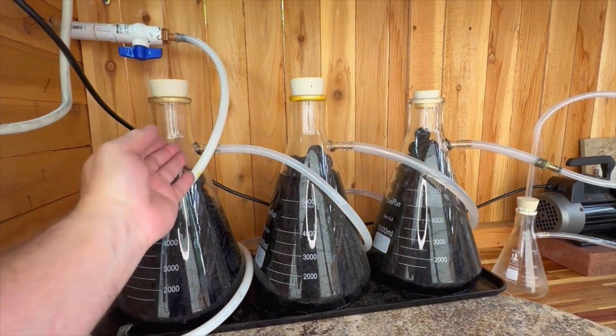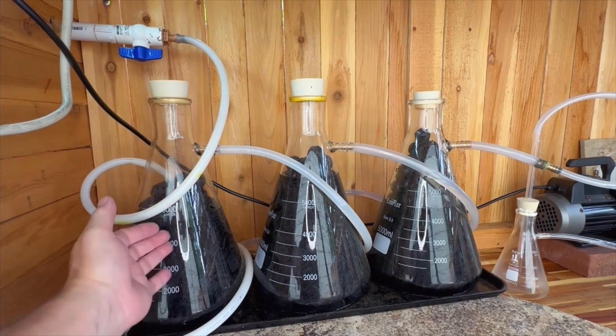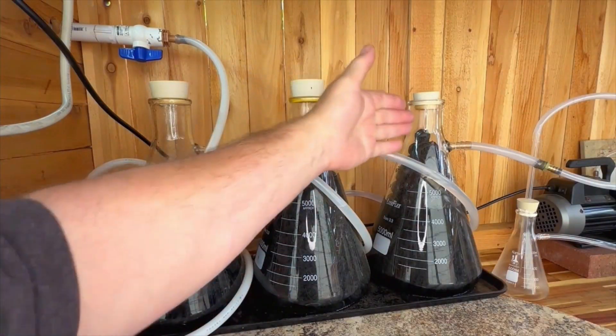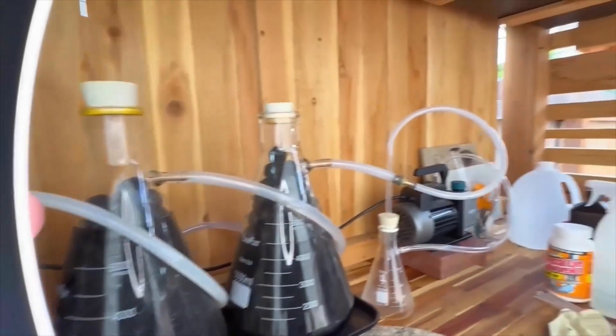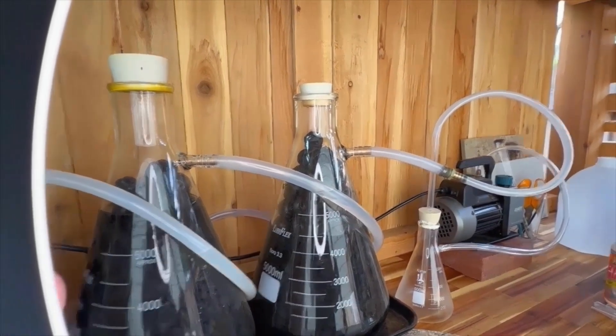Generally speaking, in beaker one we're going to see a few fumes come through. Beaker two generally takes care of those, and we don't really see any red at the top of beaker two. Beaker three is the last stop. If we start to see red coming to the top of beaker three, it's time to look at our caustic levels, test our pHs, and assess our maintenance needs.